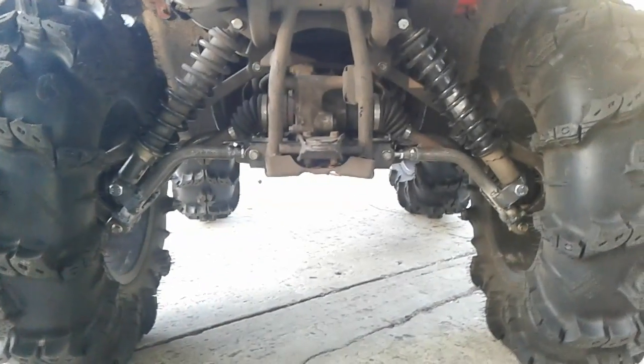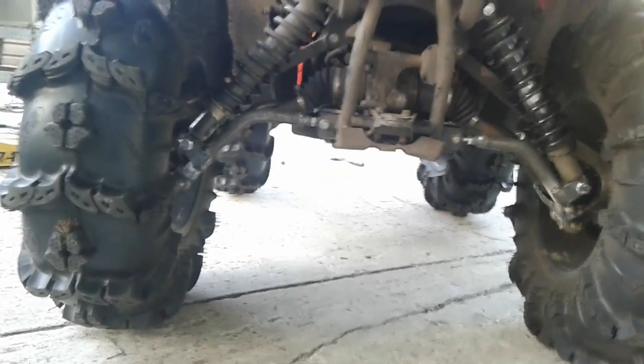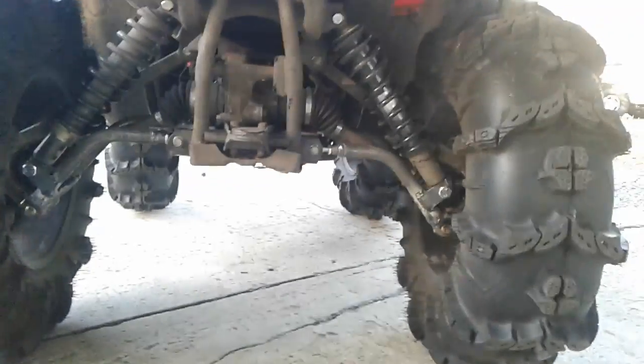It's just a huge arch — you can't arch it any more without having the axle hang out really far beneath the bottom of the arm. So you can barely see the axles on both of them. That's how you want it — you want to maximize your lift.